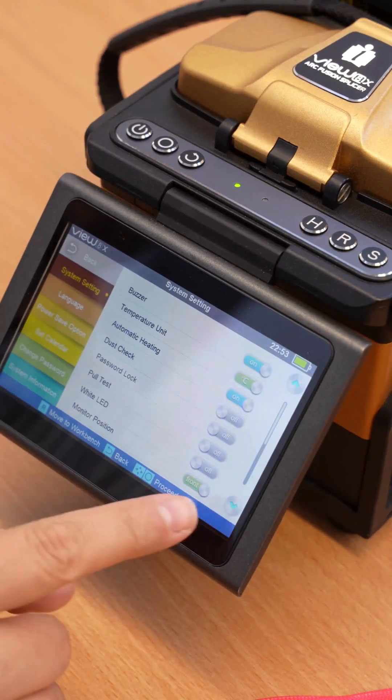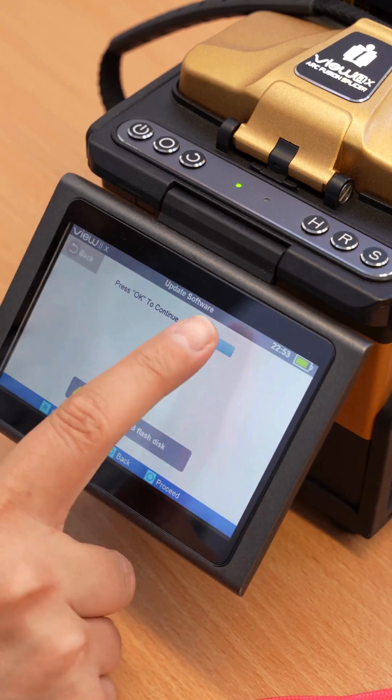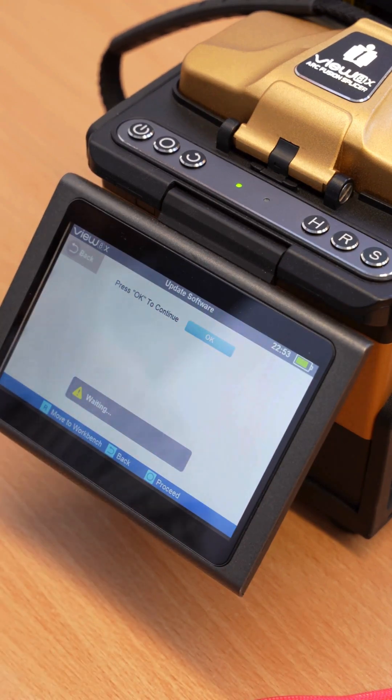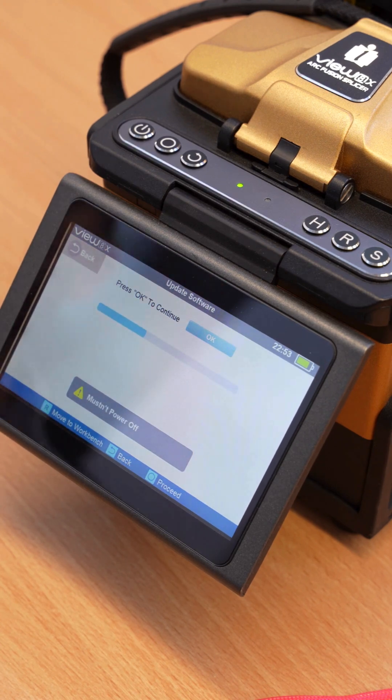Go to system settings, scroll down to find the update software option, and press OK. Do not disconnect the USB or power off the fusion splicer. Wait for the system to reset.